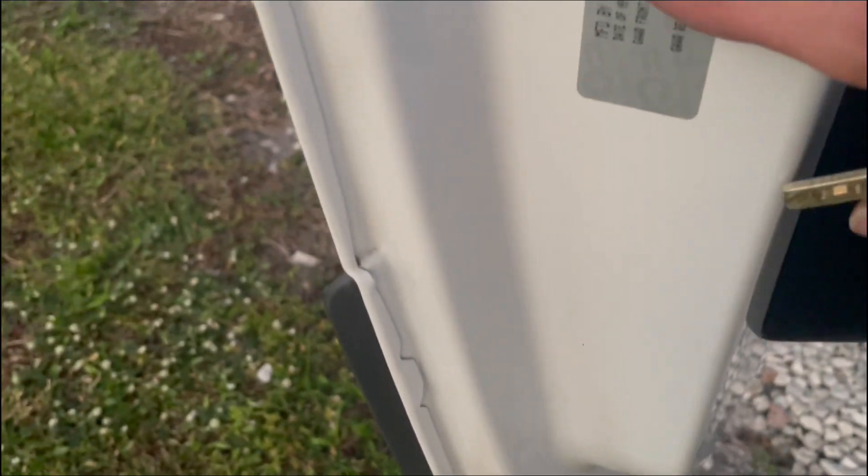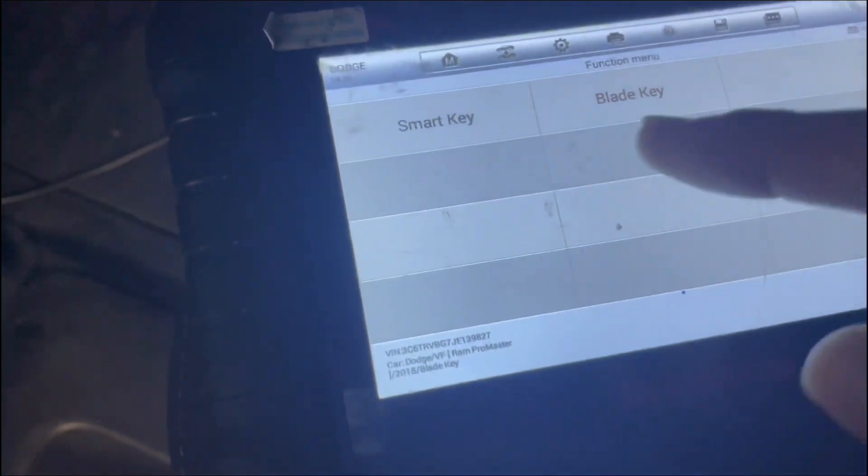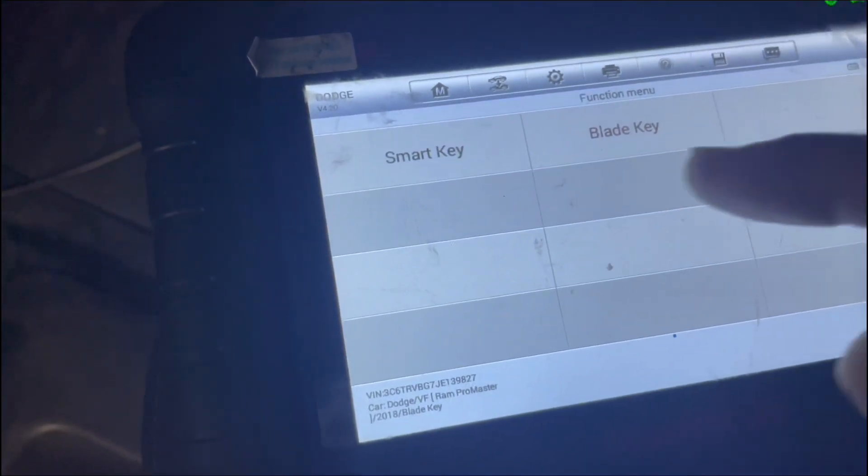Today we're doing a ProMaster 2018 programming. The customer has a regular key and we're going to program this kind of key. We're going into Dodge and placing automatic selection.